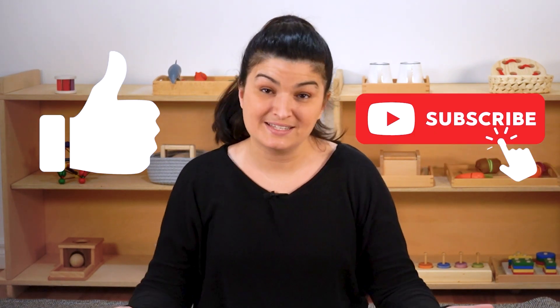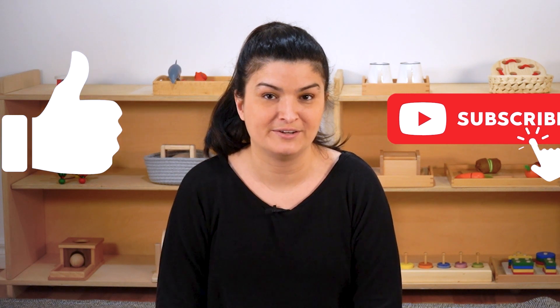Thanks for watching. If you liked this video, it really helps our channel if you like and subscribe — this helps other parents to find our channel. And if you have a question, feel free to comment your question below and we'll answer it in a future video. Take care. Bye.